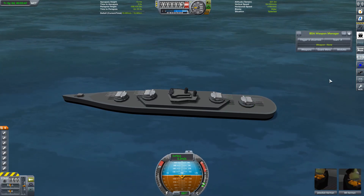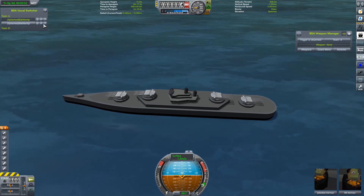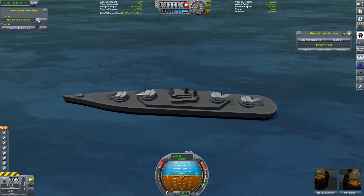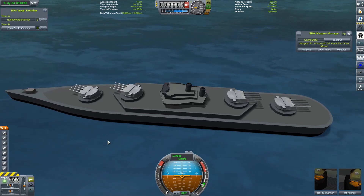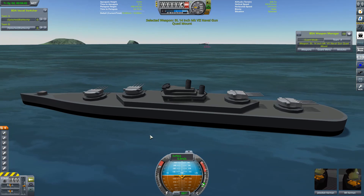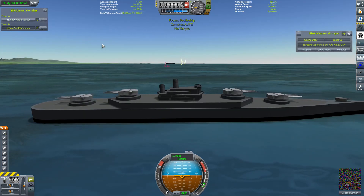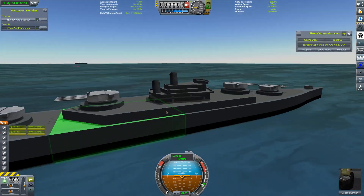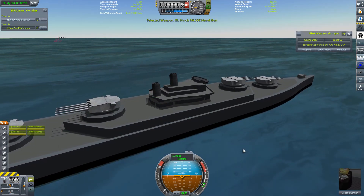So let's bring up the UI again. BD Armory — it was already open. We want them to be on different teams, and we want to put the guard mode on. And here we're going to switch to post-commentary, because this took a while. Just look how slowly those guns are turning. I mean, I know it's realistic and everything, but eventually we do get our first volley away.